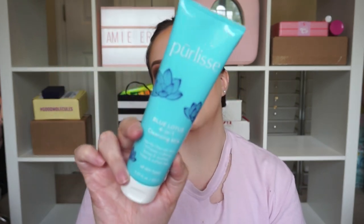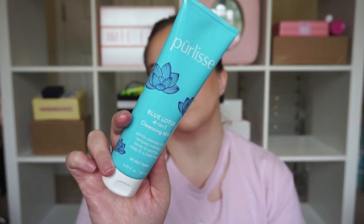Next up something from Pure Lease — Blue Lotus 4-in-1 Cleansing Milk. It cleanses skin, removes makeup, tones, and soothes — soap and sulfate free. This looks really interesting. I have tried a few things from Pure Lease and have really enjoyed them. Cleansing milk always sounds really good — sometimes they turn out great and other times not so much. There are some definitely good cleansing milks out there so I'm going to give this one a shot.